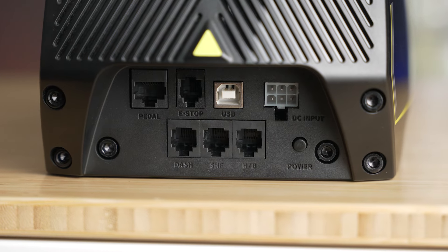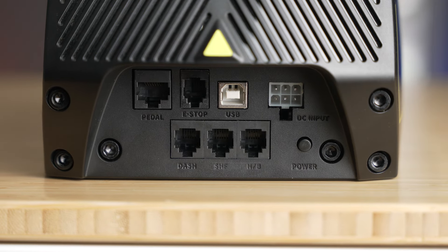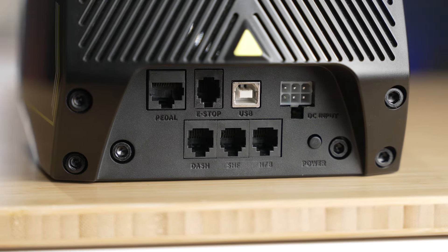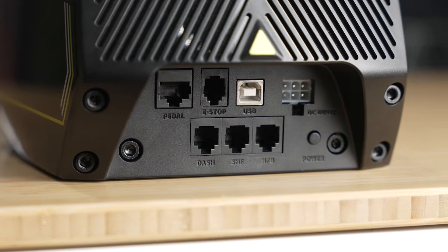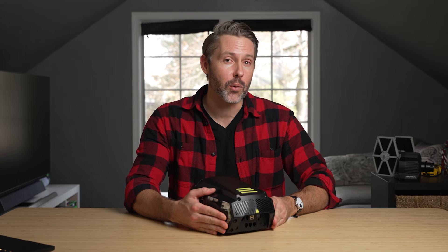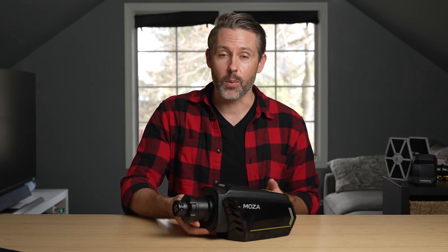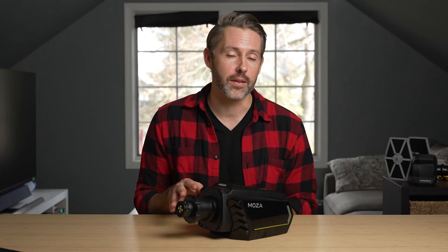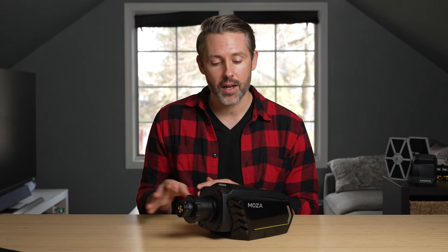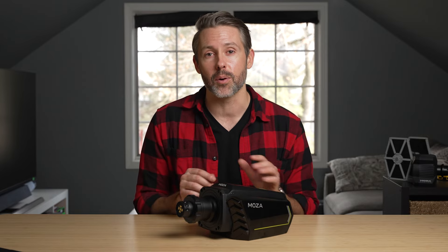Moza has expanded the connectivity of the R16 V2 with a port to accept other Moza peripherals like a shifter, pedals, handbrake, emergency stop, and a dash. Because all of these connect at the back and you just have one cable going to your system, this will also work with Xbox with a compatible wheel. Moza previously had the R3 with an Xbox wheel but has held off due to recent licensing requirements from Microsoft, so we're still waiting for the full R3 release — and once that happens, Xbox compatibility should follow.